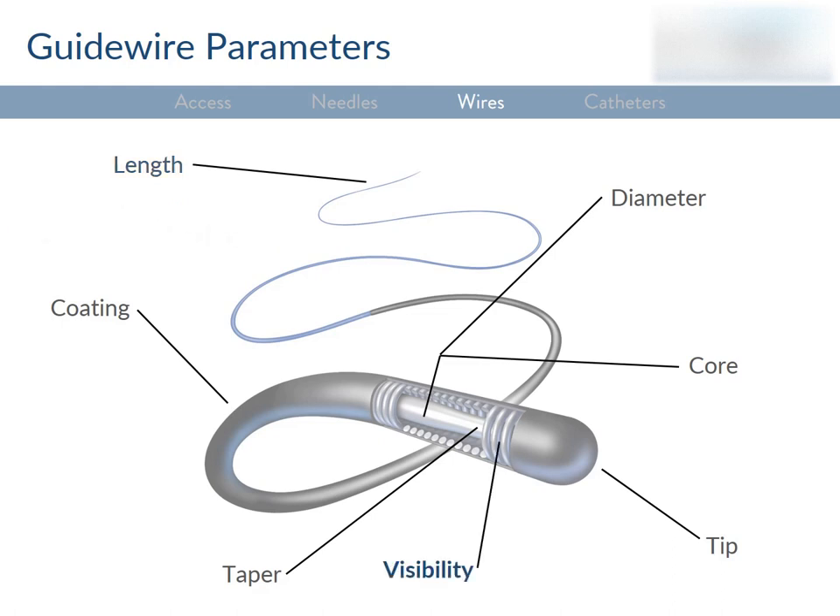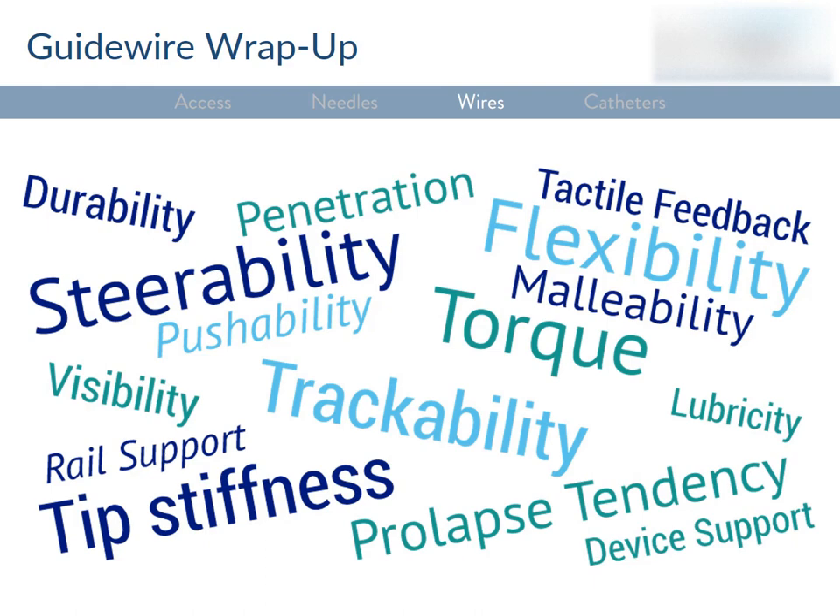Visibility is also important — you need to know where the wire is as you're operating. That's related to wire diameter (easier to see a larger caliber wire) and the density of the wire's material, which determines its radio-opacity on fluoro. As a student, you're likely going to be managing the table, so you should know how to handle wires. They need to be wiped with wet gauze when removed from the body, because any clots or dried contrast can cause sticking inside the catheter or even embolize. When wires are not being used, store them loosely coiled in a bowl of heparinized saline.